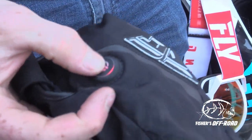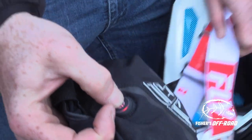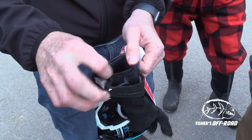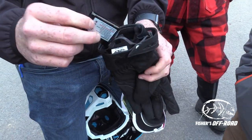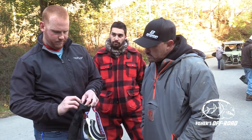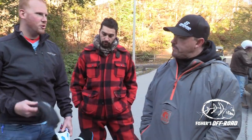It's got three different settings: low, medium, and high. Each glove has a built-in lithium battery tucked into it. That battery lasts about three hours on a medium level. They're awesome — perfect on a day like this.